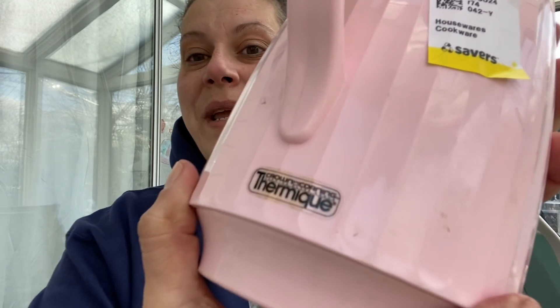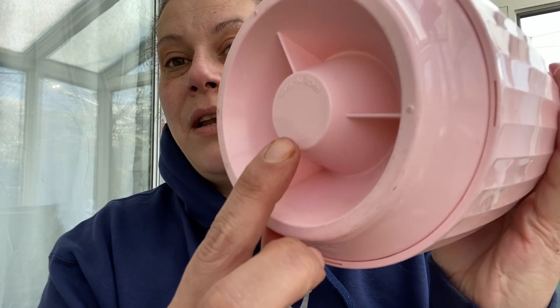It does need to air out — I'm going to leave it open and let the sun hit it outside. The next thing I got for $1.49 is this Crown Corning Thermique made in Japan pink coffee carafe thermos. This will be listed, as much as it pains me, because I really like this one. I love the pink and I think a lot of other people will as well.